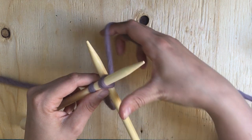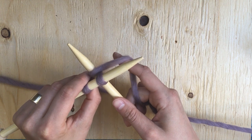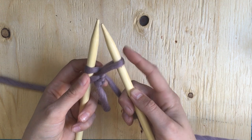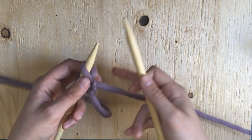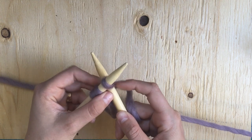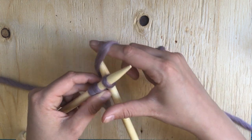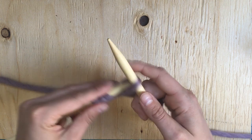Again, we're going to take our working yarn, go under and around and just pull it — not tight, but just so that it's right there. Then we're going to pull it through onto our right needle and transfer that stitch onto our left needle. One more time: take your needle, go right before your last stitch so you have the two strands there. Take your working yarn, wrap it around and pull it through, then put that stitch on.